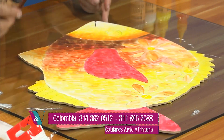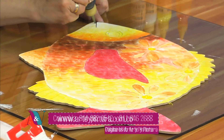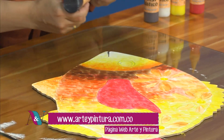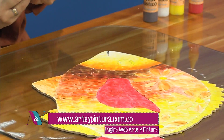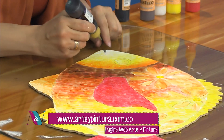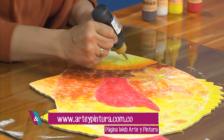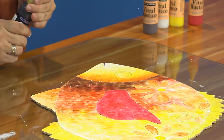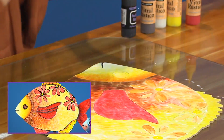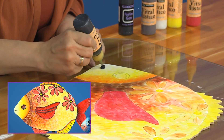Ya una vez tenemos todas las bases, vamos a hacer otro proceso que es emboquillar: pasamos del pincel a la boquilla, vamos a delimitar cada parte, cada zona, las florecitas, el ojo, la boca, las aletas, para darle ese toque final. Vamos a empezar a trabajar todo el borde en negro con el rebordeador, vamos a trabajar un vitral rústico en negro y hacer todos estos detallitos súper delineados.